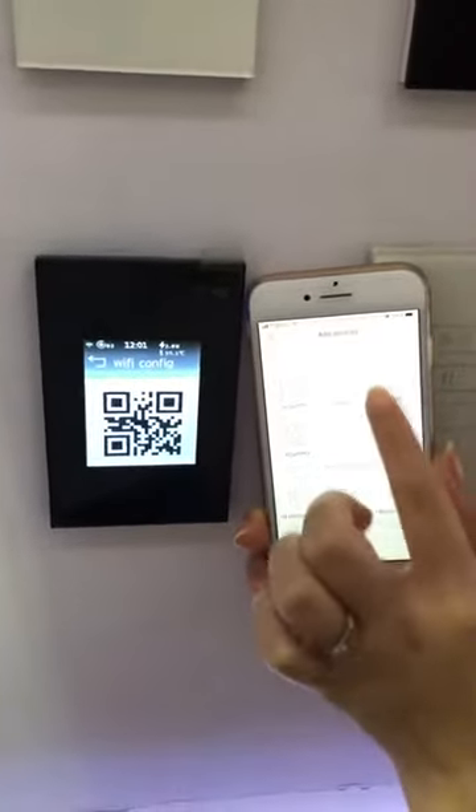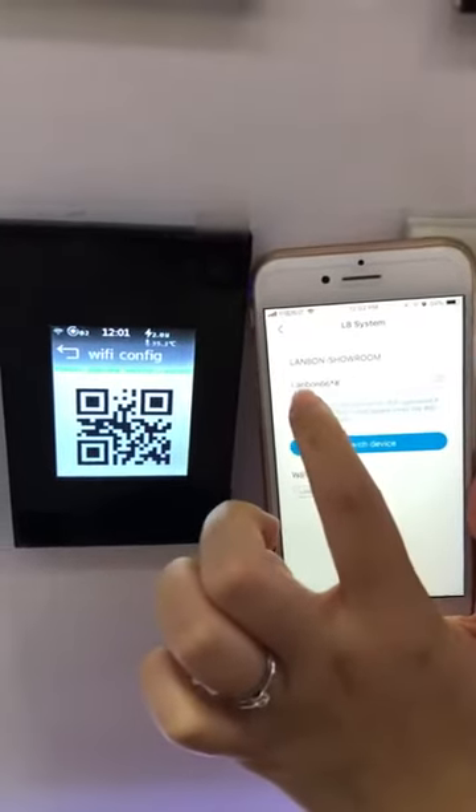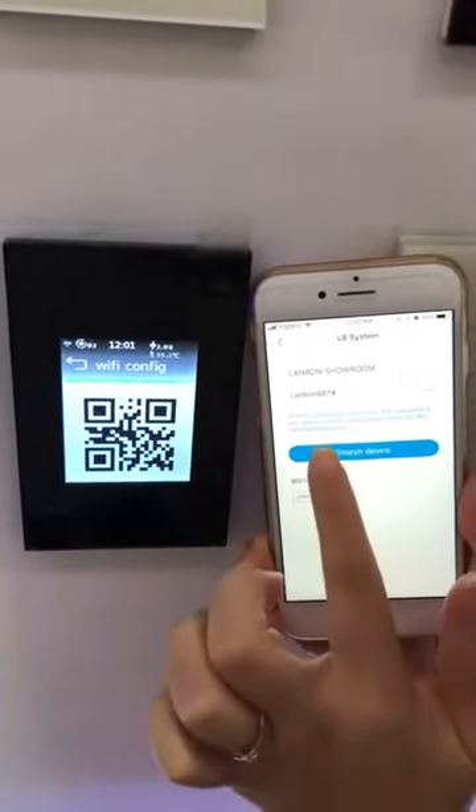Find the L8 system. Here you must input the right Wi-Fi password. Search device.